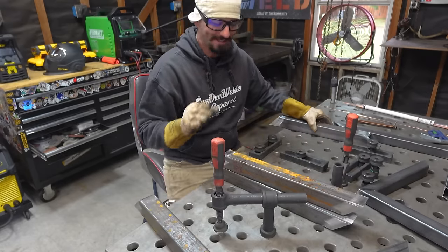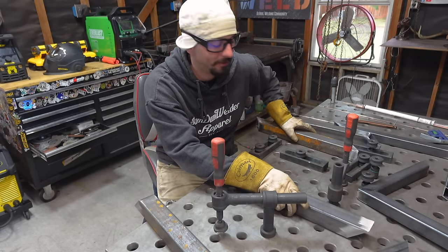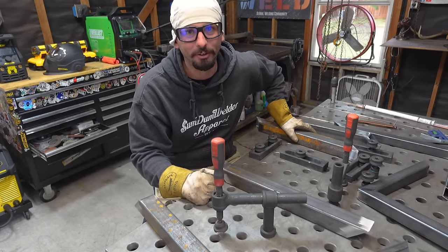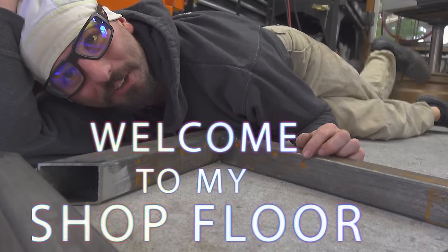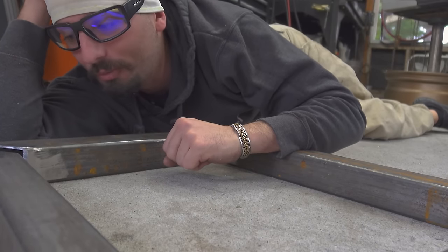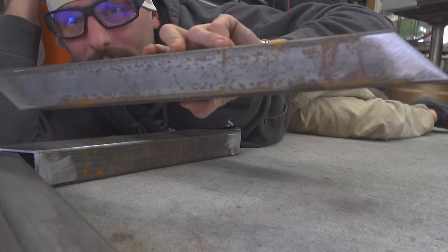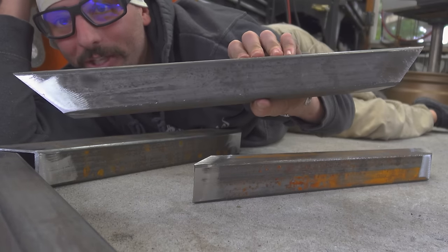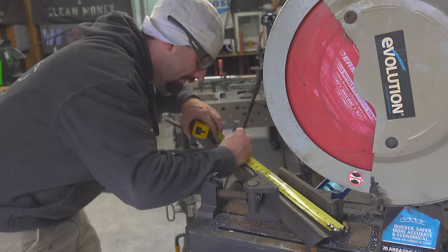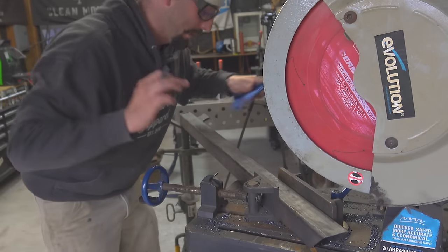We've got our material nicely prepped and cut to length, so now we're going to jig it up on my fixture table. Oh, you don't have a fancy fixture table? And you're building a steel frame for the table you're trying to build, so you don't even have one yet. Well, let's see if we can't do it another way. Welcome to my shop floor — it's filthy, full of grinding dust and sharp pieces of metal, but this is where a lot of you are going to be building your steel frames. And silly me, I cut this one at the wrong angle — a good example of what not to do. We ordered a little extra material because there's always something to account for those oopsie poopsies.